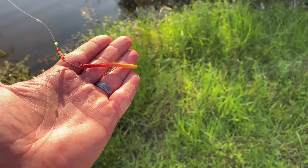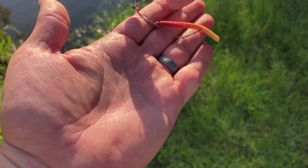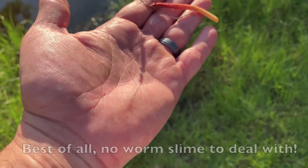All right, this is what the rig looks like. It's got that worm on it. It's got two small hooks and then just this blade and beads to help catch some attention. I'm going to go ahead and throw it in and show you how easy it is to use.